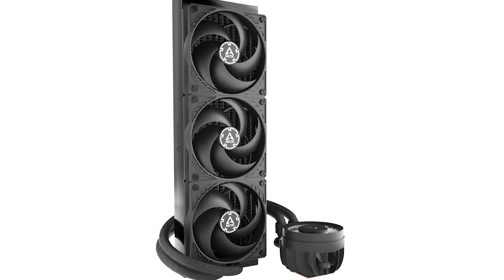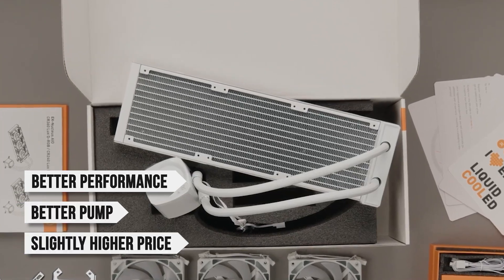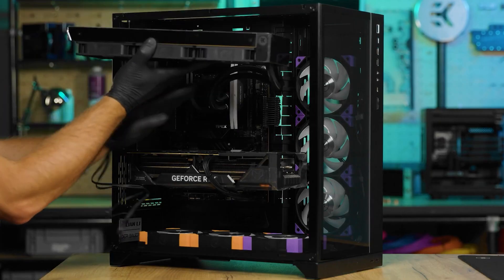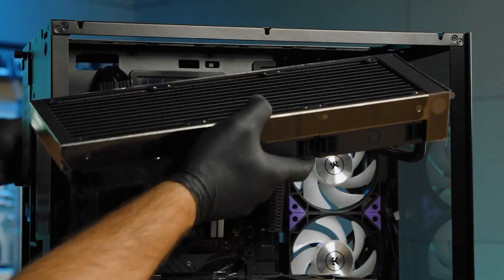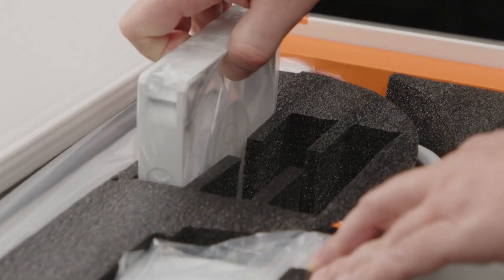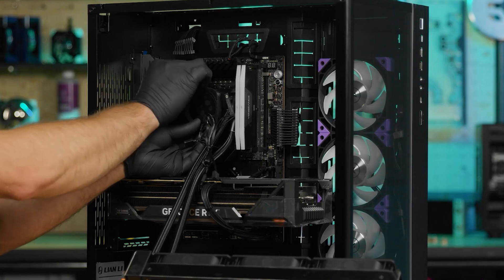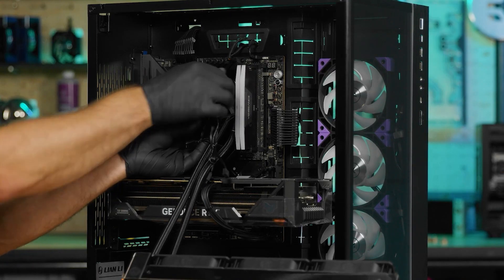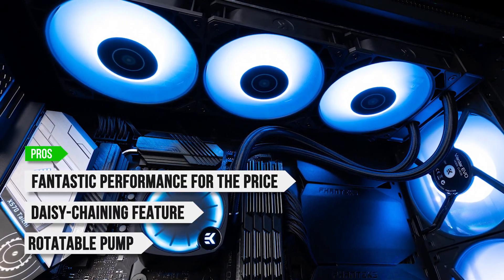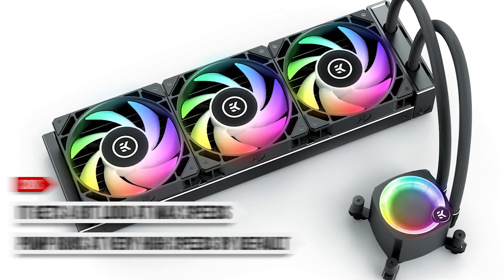The main competitor to this cooler is the Arctic Liquid Freezer 3 360. EK's cooler has better performance, a better pump, yet a slightly higher price. However, that higher price is well worth it if you want impressive performance without breaking the bank. That's mainly why the Nucleus CR360 is my recommendation in this price range. The only downside is the high noise levels at max RPM, but this is easily fixable by tuning the fan curve. I recommend this one if you're looking for high-end looks, performance, and ease of installation at a mid-range price. What I like: fantastic performance for the price, the daisy-chaining feature, and the rotatable pump. On the downside, it gets a bit loud at max speeds and the pump runs at very high speeds by default.